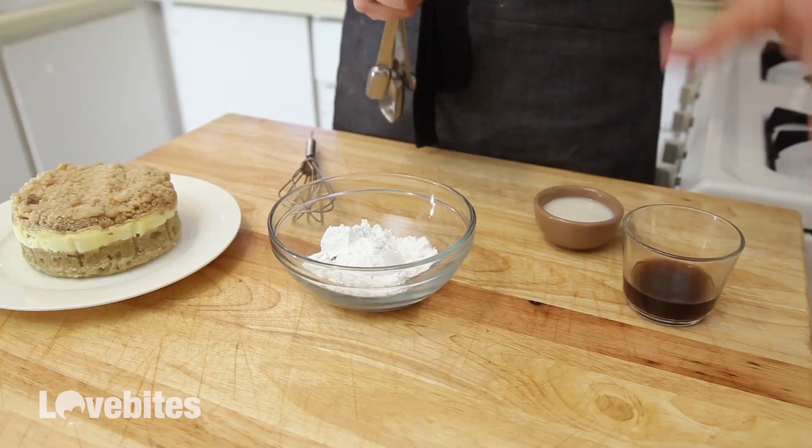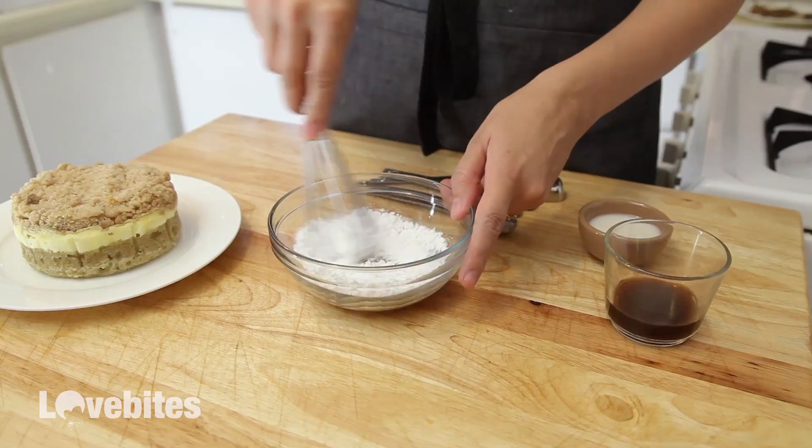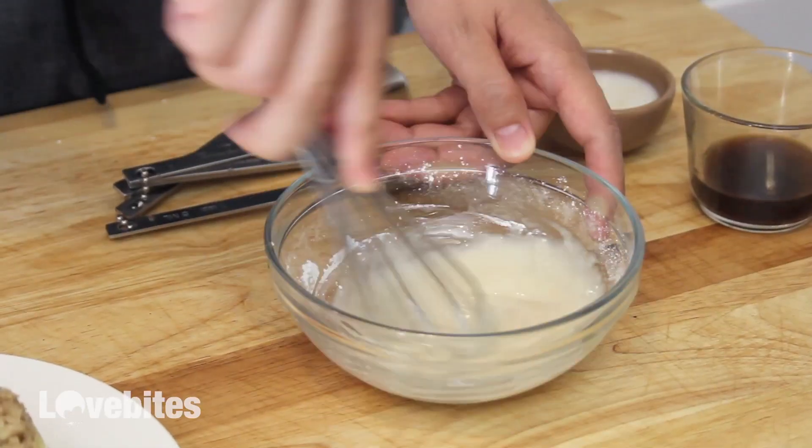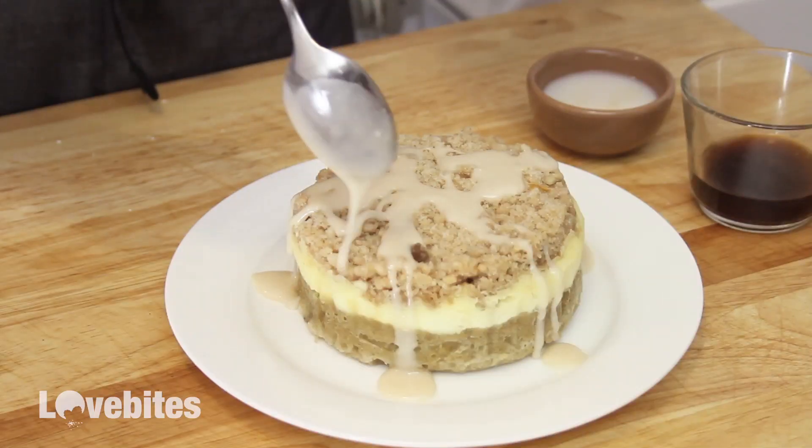And lastly, for our coffee cake cheesecake, I'm gonna make a coffee icing to drizzle on top. To some powdered sugar, I'm gonna add a little bit of coffee and a little bit of milk and give that a mix. I'm gonna drizzle that on top of my coffee cake cheesecake, and there you have it.